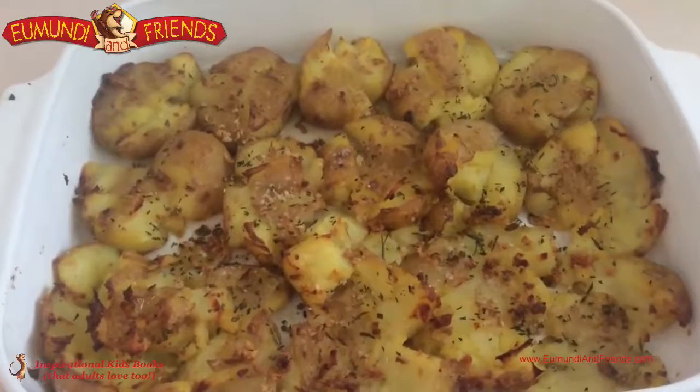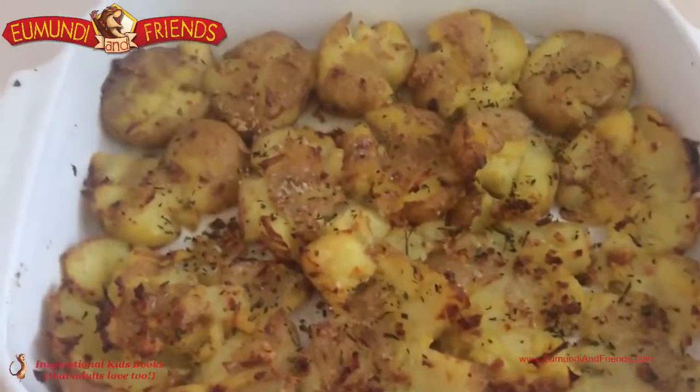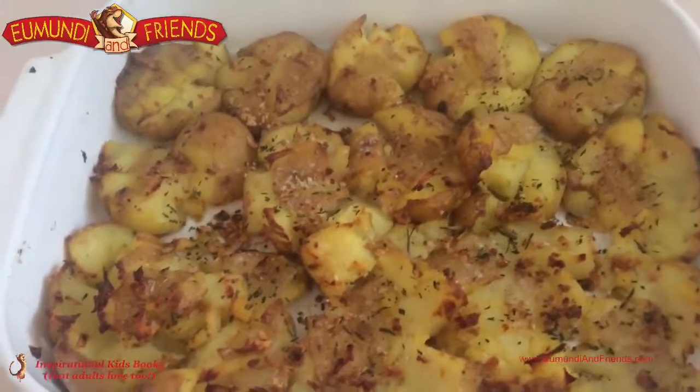And here they are — City's roasted crushed potatoes straight out of the oven. The other things are ready to go with City's roasted crushed potatoes. Enjoy, guys.